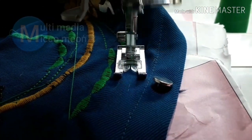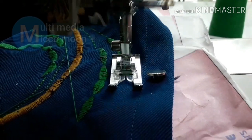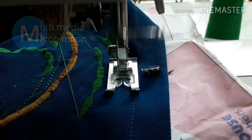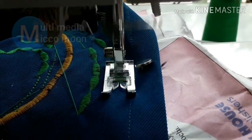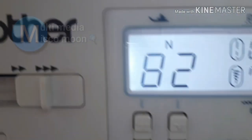Hi guys, welcome all. I'm going to show you a super embroidery video. I'm going to show you a brother machine.